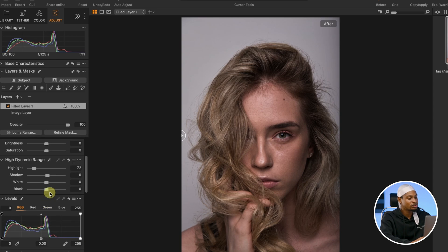Let's move down to the Levels adjustment. For Levels, we have the reds, the greens, and the blues. Then I come to the green channel. This part right here is our shadow area, while this part right here is our highlights area.